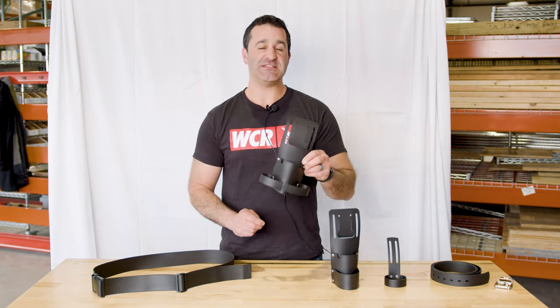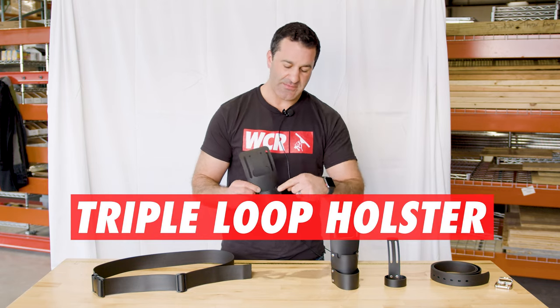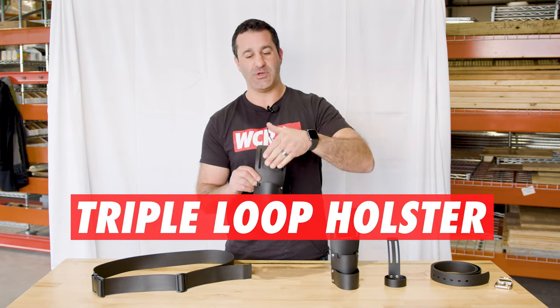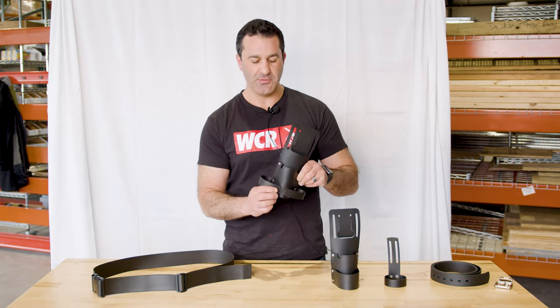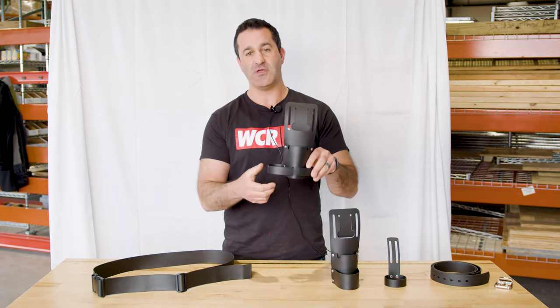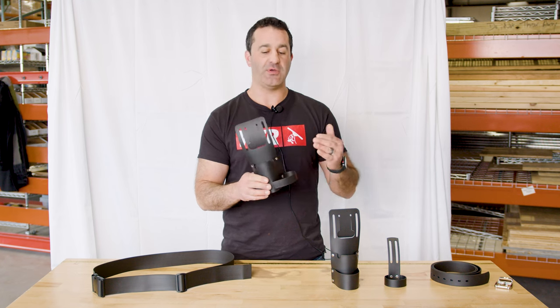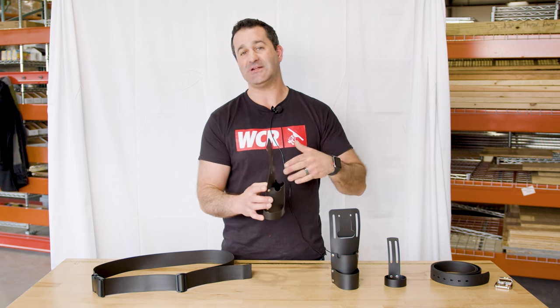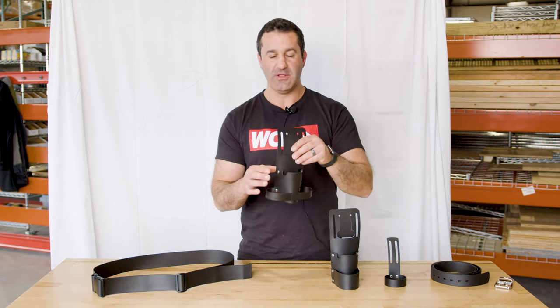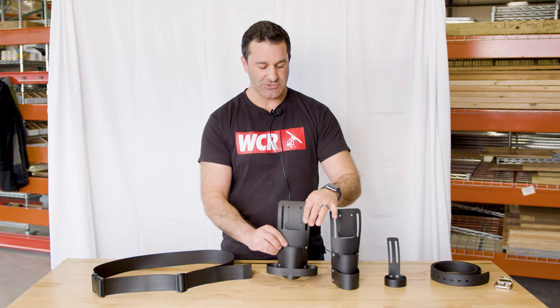Another option is this triple loop holster. Just like the double, it has a cutout here for a squeegee to comfortably sit in, and you can hold two other items here. You can even move this from one side to the other if you have a larger item or a bulkier towel on one side or the other. Again, universal fit — it's going to fit on any traditional window cleaning belt, lightweight and extremely durable.